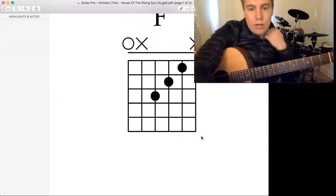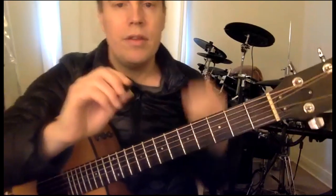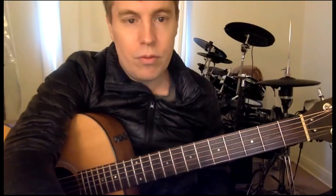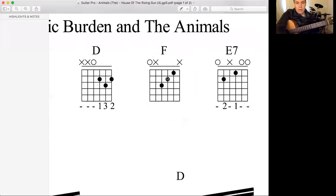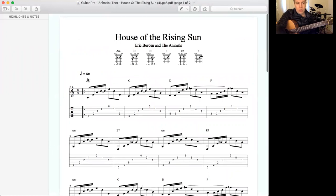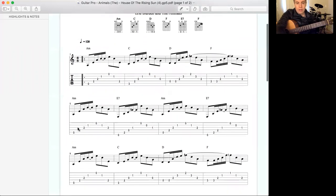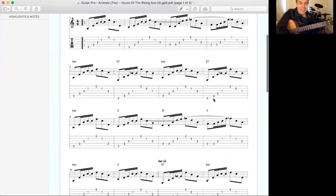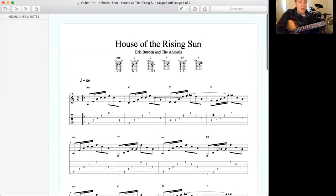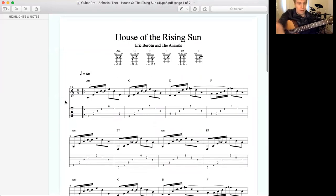Okay, so I'm going to go through the chords. The order of the song itself is written here. So just read the top: it's A minor, C, D, F, A minor, E7, A minor, E7, A minor, C, D, F, A minor, C, E7, A minor — and it just goes on like that. So you follow that in order and that'll be the order of the chords. That's not the order of the chords, that's just what the chords are — so you can refer to that.